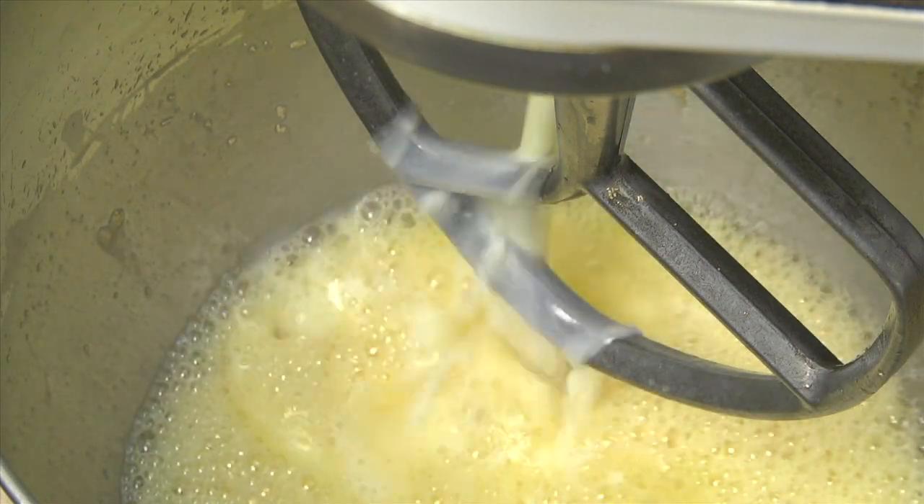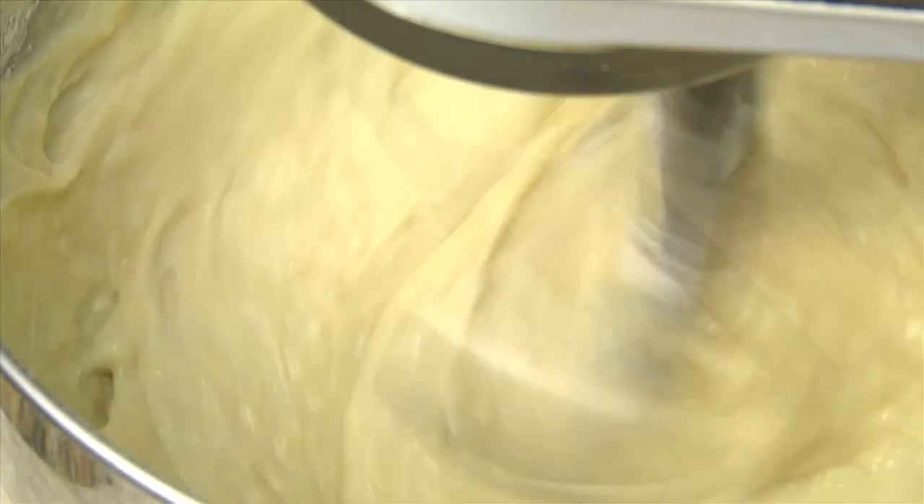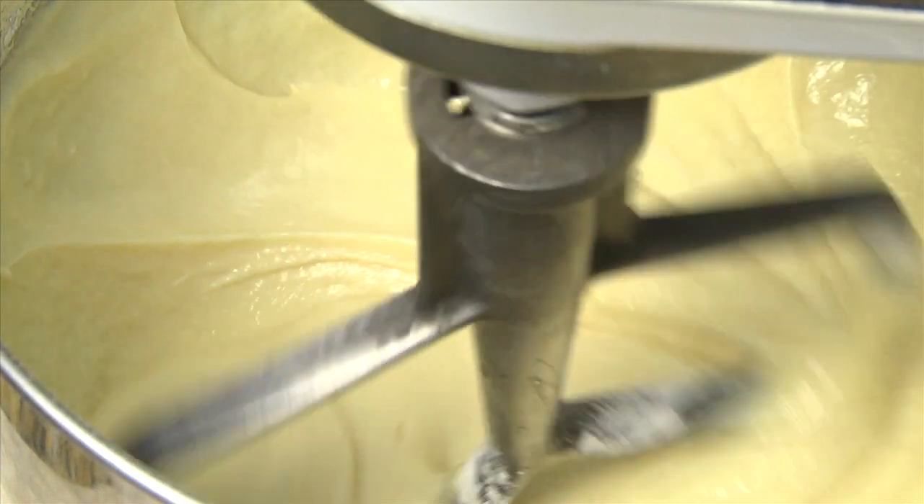Next, add the warm butter and milk and two cups of flour. Mix on low to medium speed about one minute to thoroughly blend. Do not over mix.